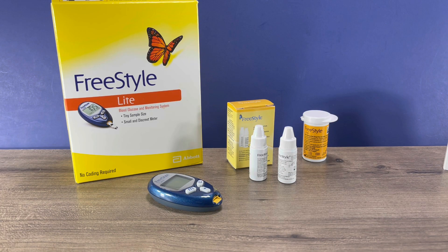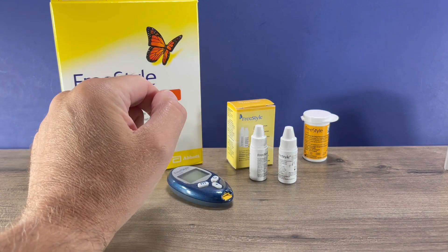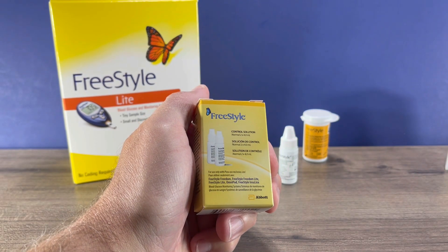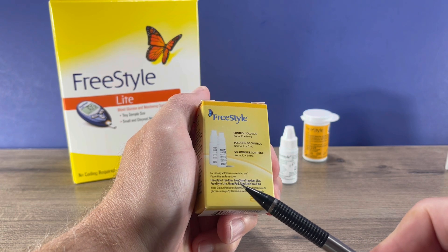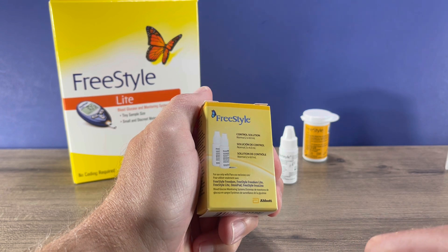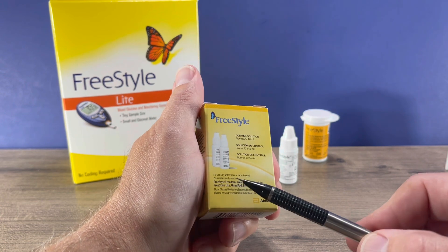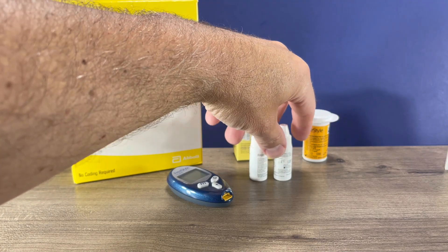Okay, let's perform a control test. To do that, you'll need the meter, control solution, as well as test strips. This is normal control solution — it contains two vials of normal control solution. You want to be certain that your meter is listed on here. This is the Freestyle Light Meter, so this control solution is compatible with this meter. Freestyle does produce different control solutions for different meters, so just check the fine print to make sure your meter is listed on there.